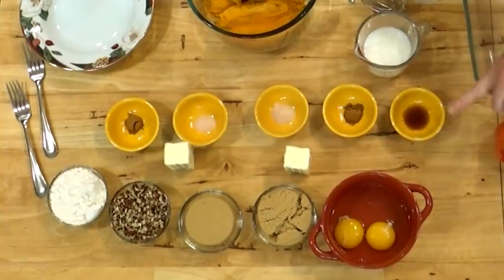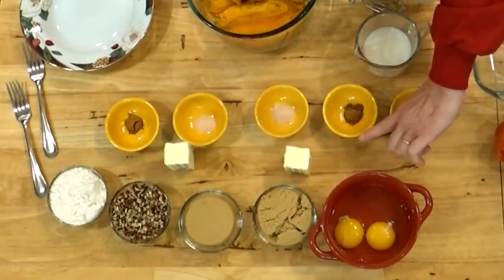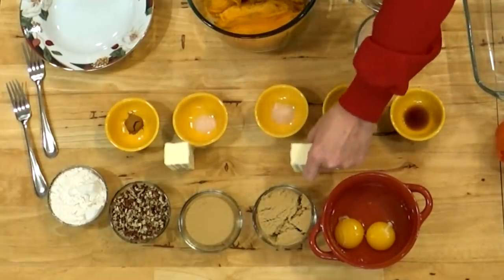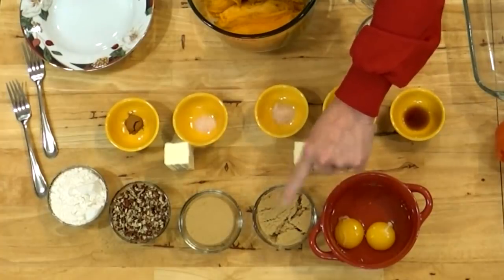For the potato part, we have two eggs, a half cup of milk, a teaspoon of vanilla, about half teaspoon of cinnamon, half teaspoon of salt, a half a stick of butter which is four tablespoons, and a half a cup of brown sugar.